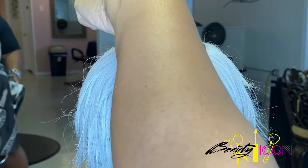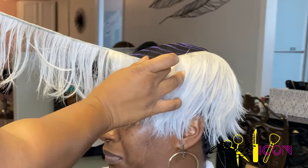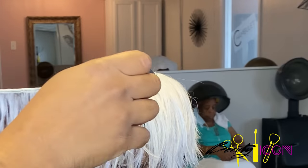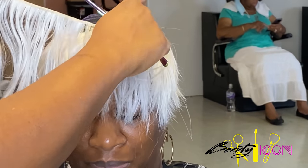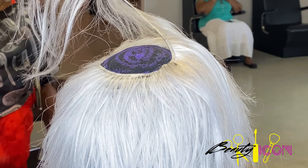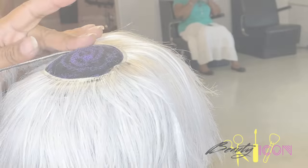So now that this is finished, we're going to the top and we're just going to continue to follow the pattern. Here I'm using the 6-inch tracks and I just want it to be full on the top. So here we're using our circle pattern and we're just going to continue to spiral the tracks all the way in.